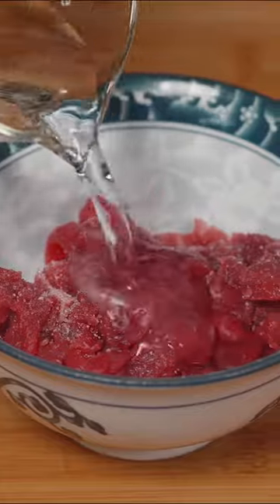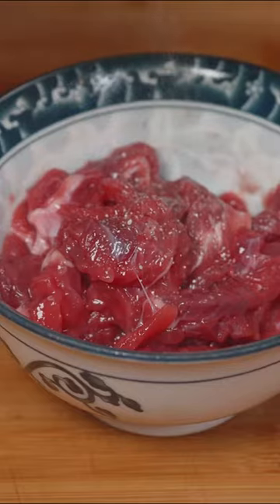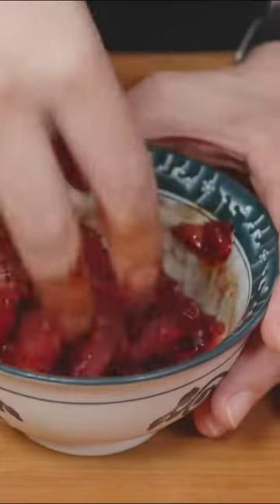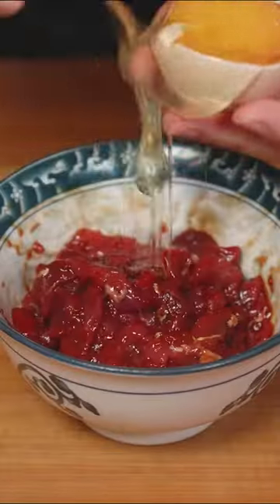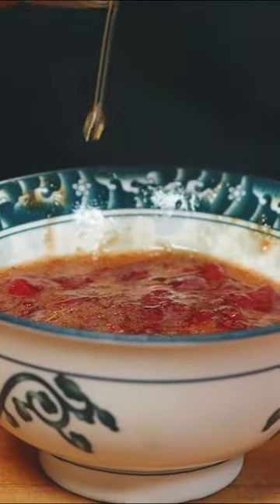Salt, water, and a good mix with our hands to let the meat absorb the water. White pepper, some dark soy sauce, and keep going with the mix. Add in some egg white and finally some sesame oil to avoid the meat from sticking to the wok once we start cooking.